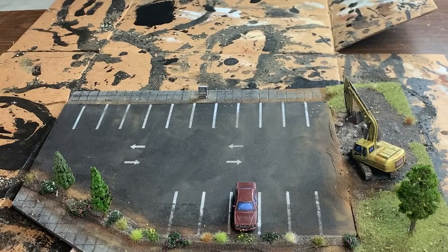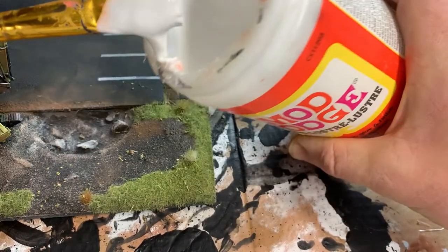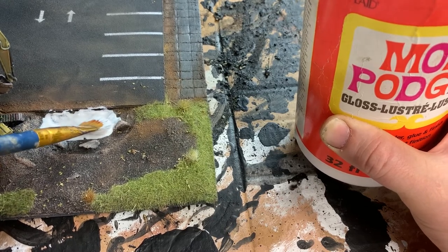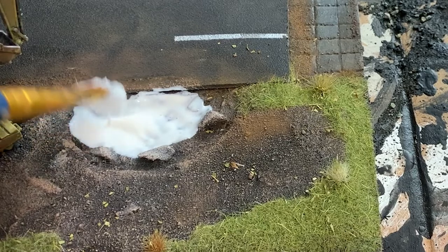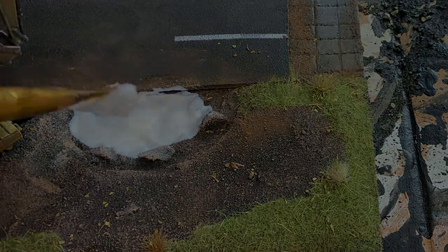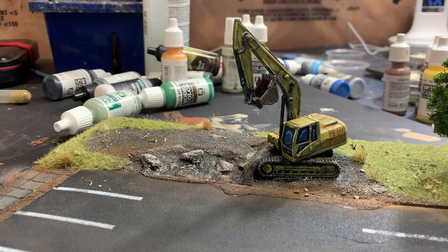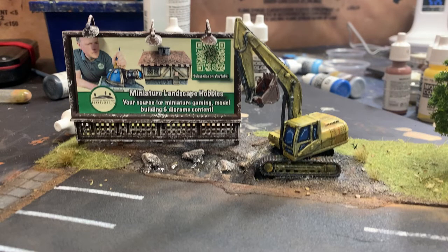To lock my scenic effects in place and protect all the work I've done so far, I get out some matte varnish and spray a couple of coats over everything. I'm virtually finished now, so I turn my attention to the final effects on the pit. I get out some gloss Mod Podge, water it down slightly, and layer it thickly in the bottom and leave it to dry — when it dries it creates the effect of dirty, stinky water in the bottom of the pit. Wait, I'm forgetting something! I add a really cool billboard available from Battlefront's online store, naturally with an ad for Miniature Landscape Hobbies on it. And with that, now this project is done.